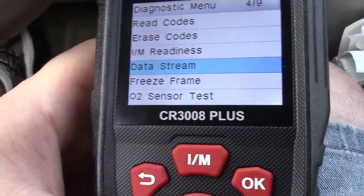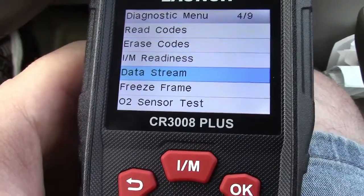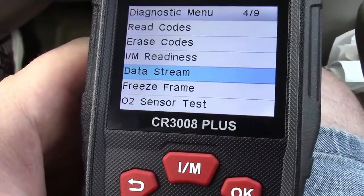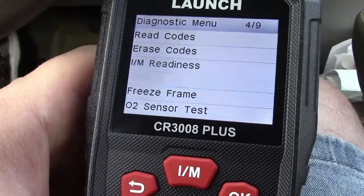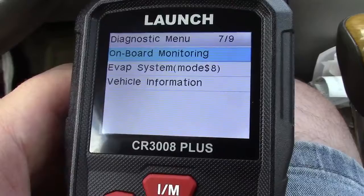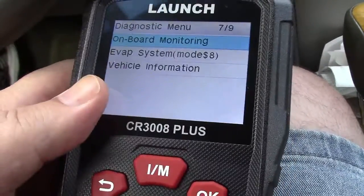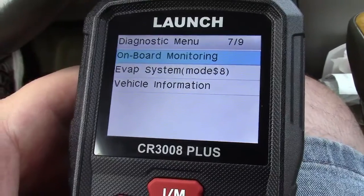Data stream we're going to get into in a moment. Freeze frame will let you save the data and it can even be printed later on. You can do an O2 sensor test, onboard monitoring, and test the EVAP system. On some vehicles it can also give you information such as the VIN number.